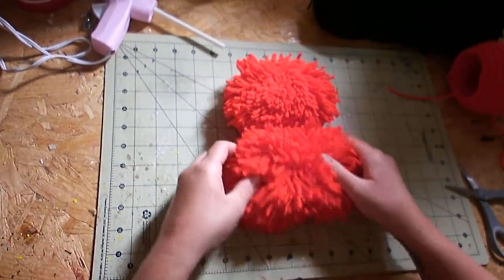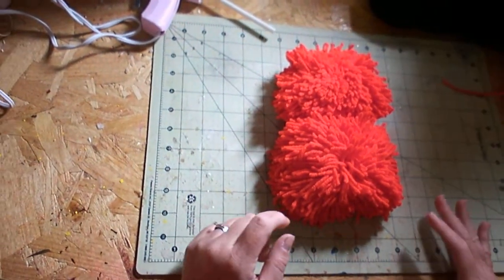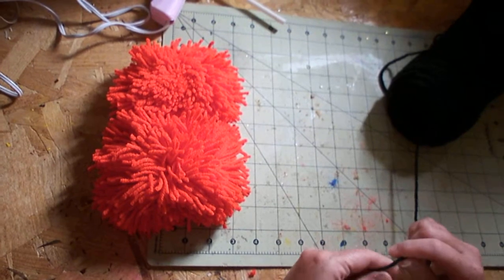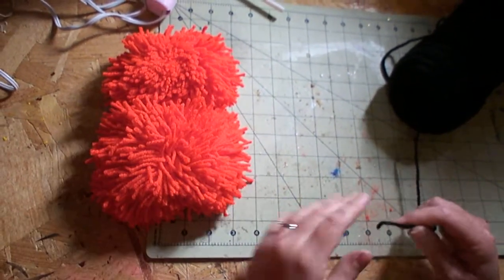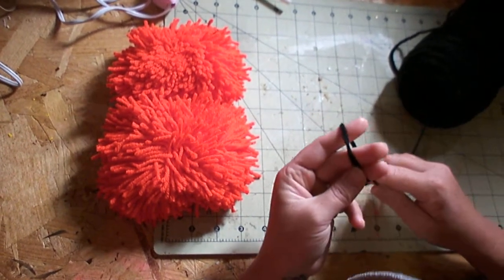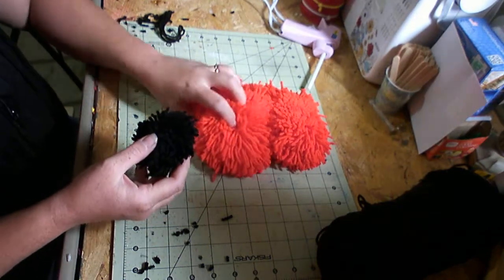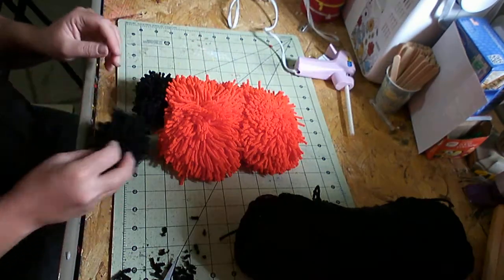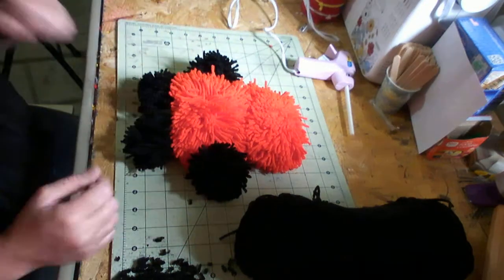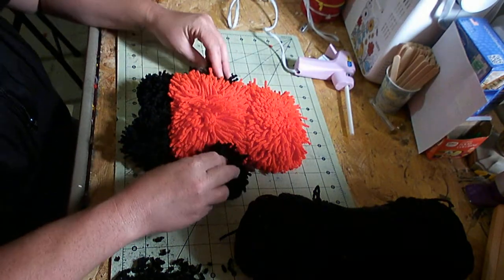Now I have the head and the body, and now I'm going to make the ears, the arms, and the feet. They're made exactly the same way, but I'm going to use a different color — I'm going to use black. You do them the same exact way as you do the head and the body. You just use three fingers for the feet, three fingers for the hands, and two fingers for the ears. Now that you have the hands and feet done, you can start working on the ears.